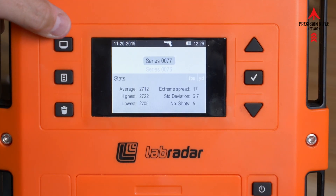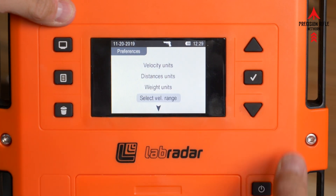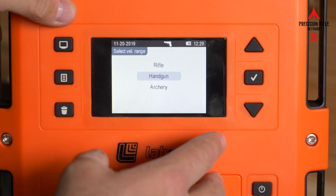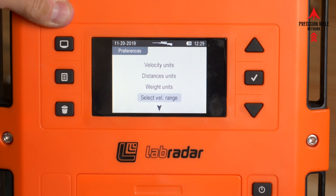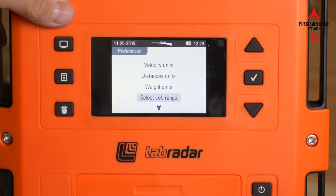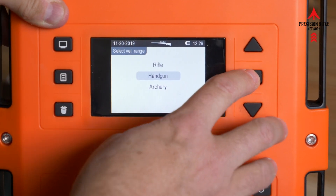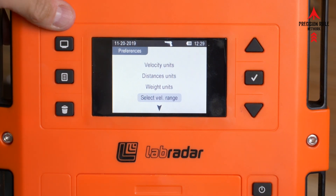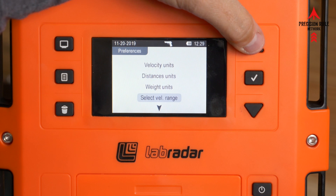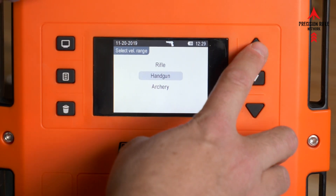So first set it up, then go into settings — hit the button at the top left and go down to velocity range. You've got rifle, handgun, and archery. Normally we're set to rifle, but the range for rifle starts at about 1,000 feet per second and up. Handgun goes from about 250 up to about 1,700 feet per second, which is a better range for 22 long rifle. So go into select velocity range and switch it to handgun.